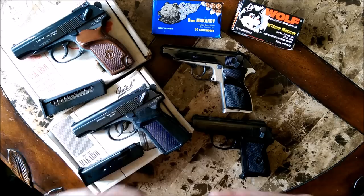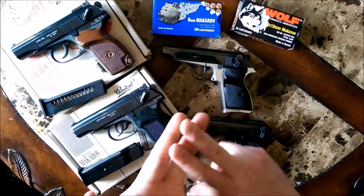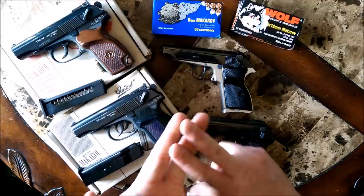Hopefully that clarifies a little bit what is and what is not a Makarov. Maybe it helps with some confusion whether you've been to a gun show, a local gun shop, or searching online. If you have any questions or comments, please post them up — I'm always available to answer them as best I can. Thanks for tuning in, guys. We'll talk to you later.